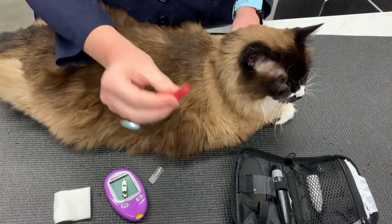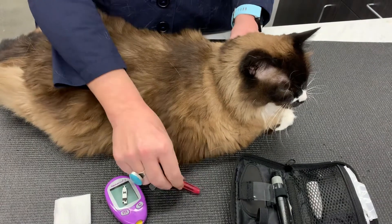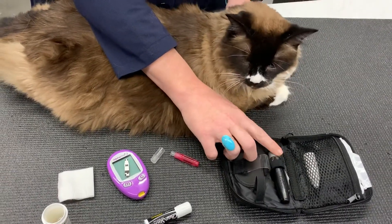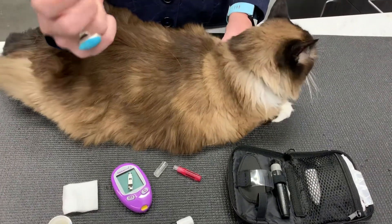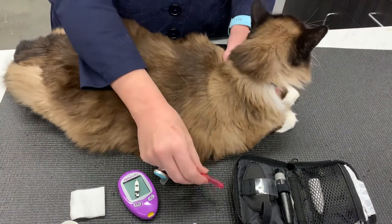I use a 25-gauge needle — a new one, not a used one — rather than the stylet, because the stylet makes a snap sound that scares the cat. This is silent, so I like that.